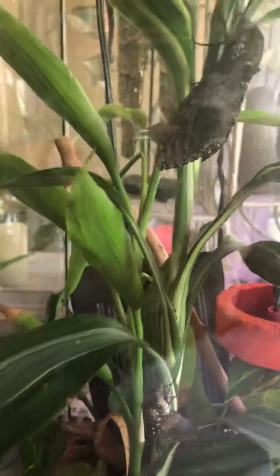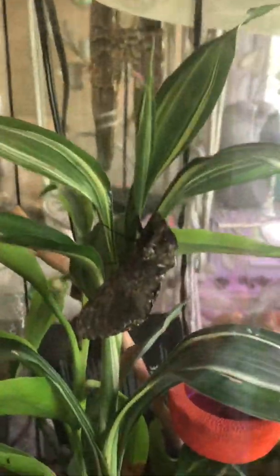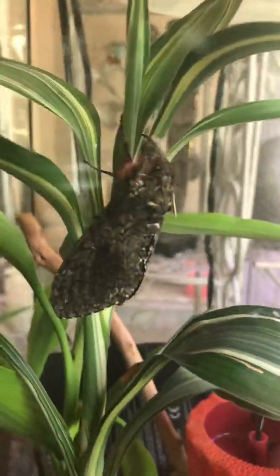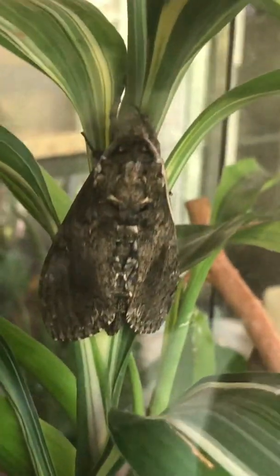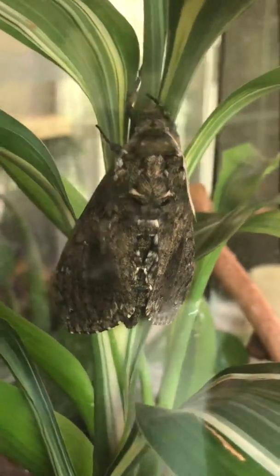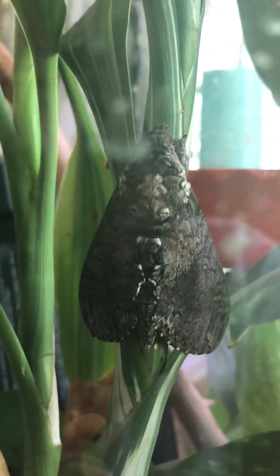Sometimes they just don't emerge — they don't make it to the next level. But look at this! That, my dears, is a beautiful brand new just-emerged manduca moth. And ironically, here's the other one right below it. Sorry about the smudge on the glass. They are gorgeous — they're both drying their wings right now.